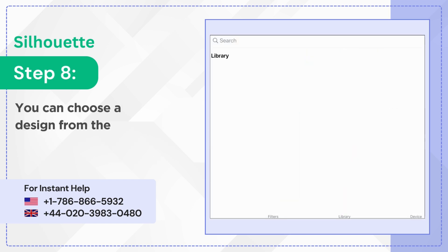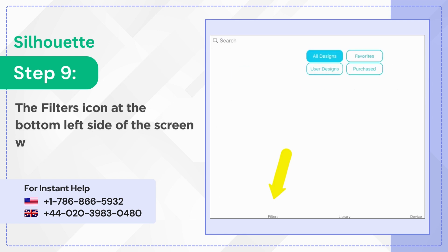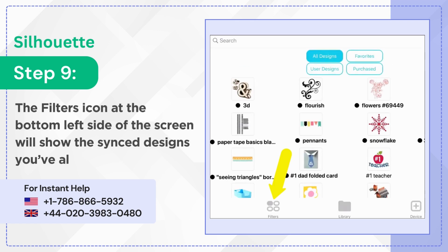Step 8: You can choose a design from the library to get started. Step 9: The Filters icon at the bottom left side of the screen will show the sync designs you've already created.